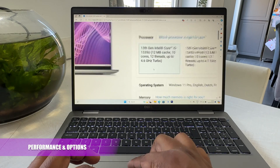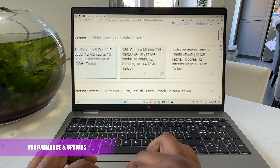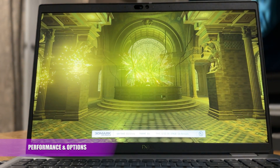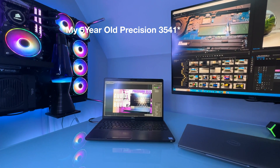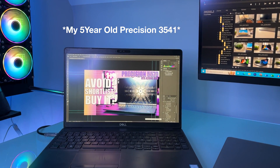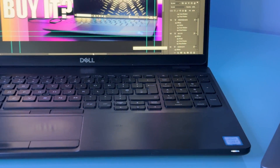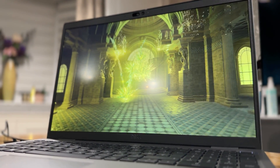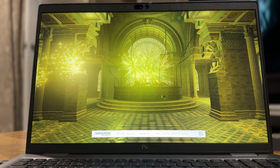You can select from two 13th gen i5 processors. Both i5s have a 12MB cache, 10 cores and 12 threads. The i5 runs up to 4.6GHz on turbo with the 1345U running up to 4.7GHz. The i5 processor I have here runs on par with a 9th gen i7 in the Precision 3000 series laptop I use to edit all my videos and create thumbnails with. I've been using it for over a year and it performs great in applications like Adobe Premiere, Photoshop and Lightroom. This i5 also has more cores and outperforms it in every aspect.